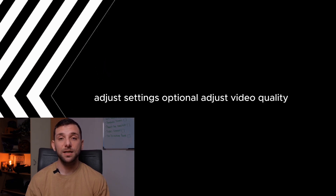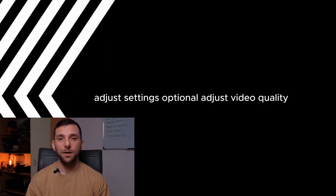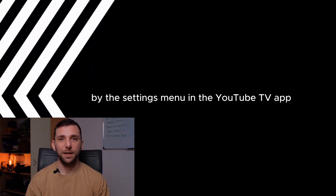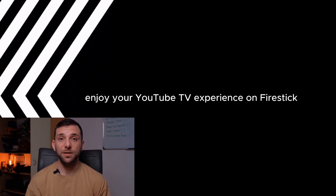Optionally, adjust settings such as video quality, subtitles, and other preferences through the settings menu in the YouTube TV app. Enjoy your YouTube TV experience on FireStick.